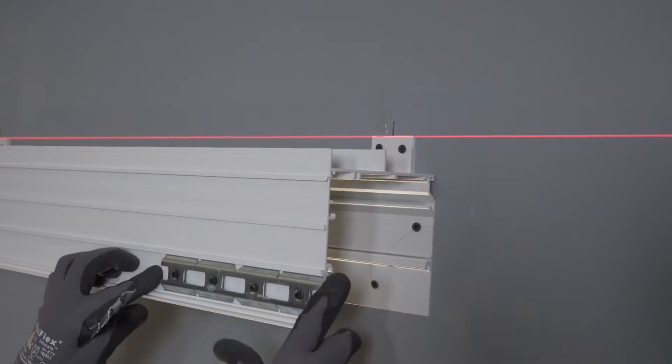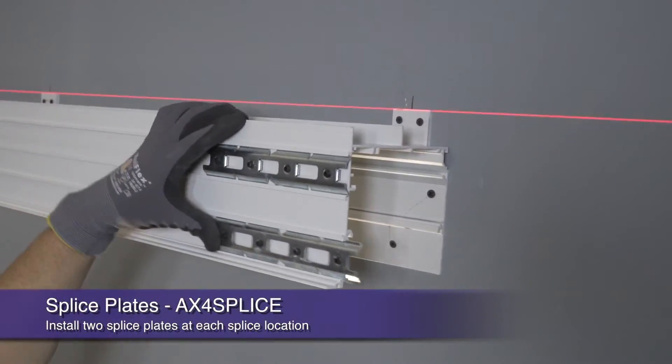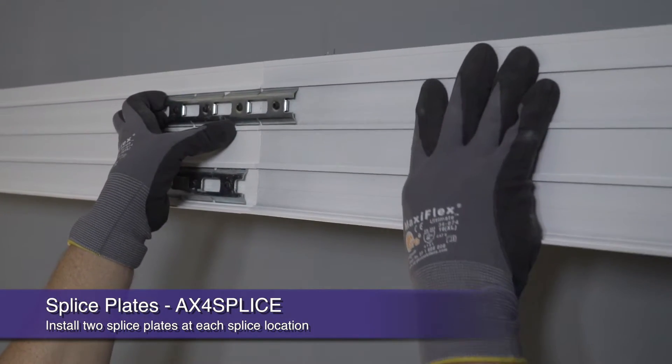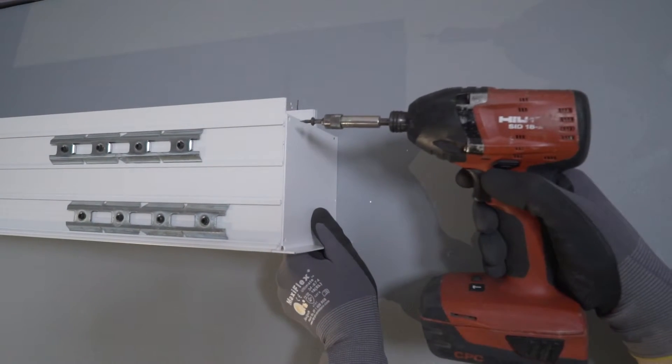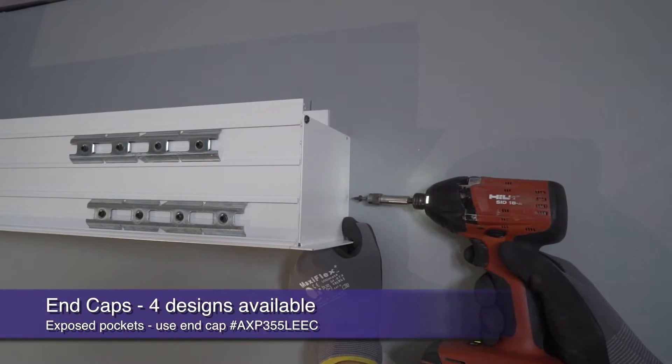At each splice location, you will need to install two splice plates along the pocket's side to ensure a clean, even splice. If your pocket will terminate and require an acoustical ceiling to wrap around the end, this is easy with our end caps that even have integrated acoustical wall angle built in.